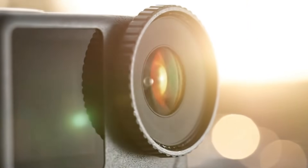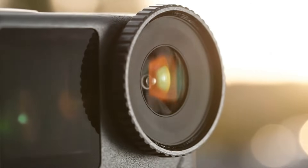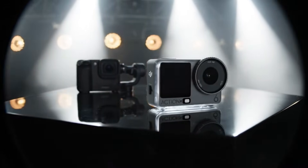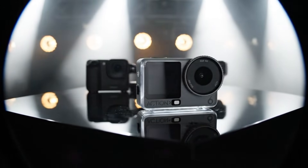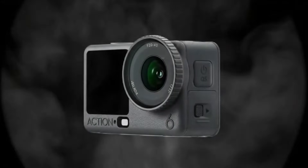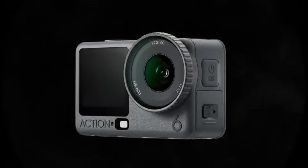After months of speculation, the Osmo Action 6 finally surfaces following DJI's recent releases — the Osmo 360 and the compact Osmo Nano. Now all eyes are on this next-gen action cam, expected to bring professional-grade imaging to a pocket-sized powerhouse.